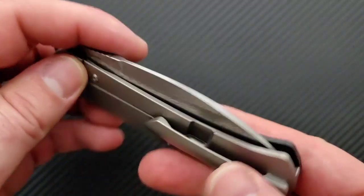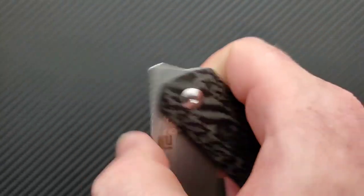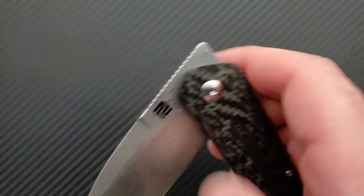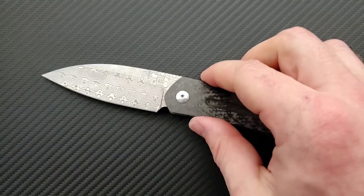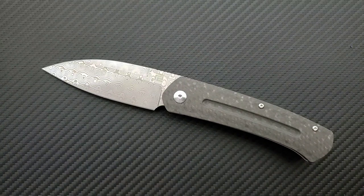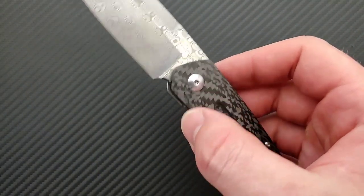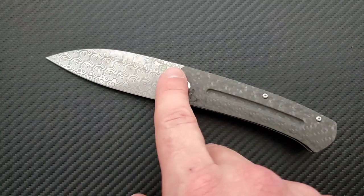The steel lock bar insert doubles as the over-travel stop — that's wonderful. We have absolutely perfect blade centering, and despite it being fairly thin for the size and being a front flipper, there's no blade play whatsoever — it's solid. No excess shouldering, but it doesn't necessarily need it since the lock bar insert decreases wear over time versus a standard carbonized titanium lock face. Functionally and in overall execution, this knife is very sound. Little to nitpick here.